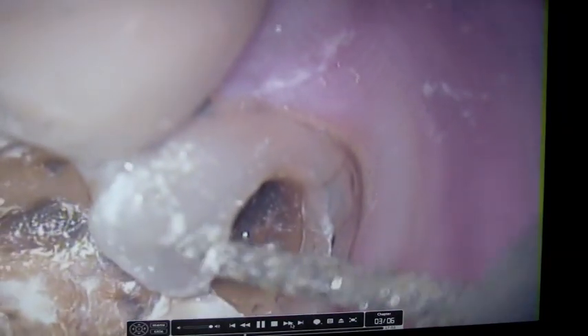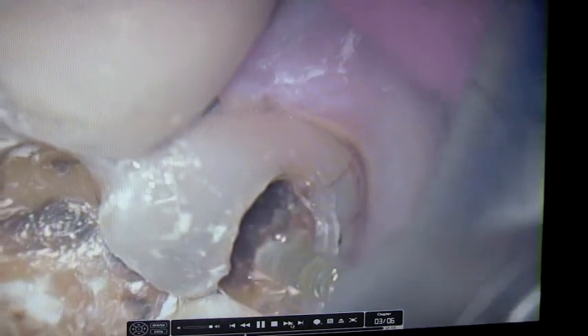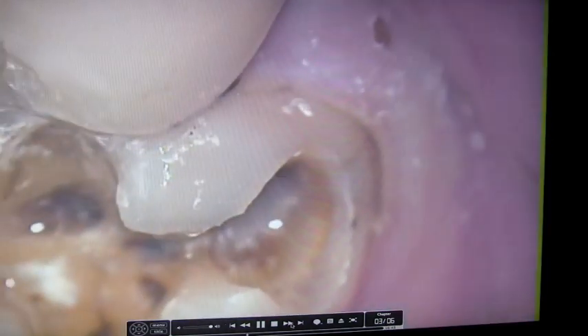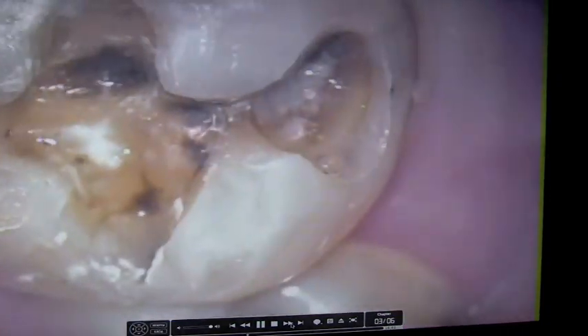Particularly if you have to make a decision regarding how close you are to the nerve. And this tooth, as you can see, really has a lot of decay in it that connects to the tooth, and the tooth is going to need a crown.